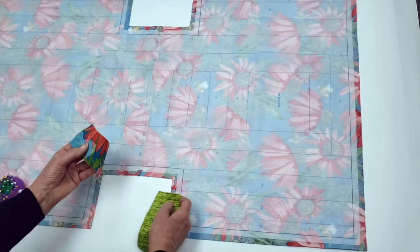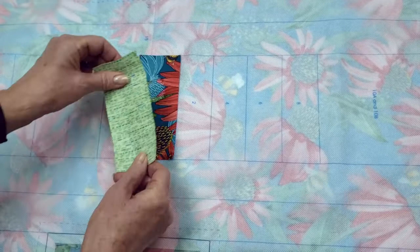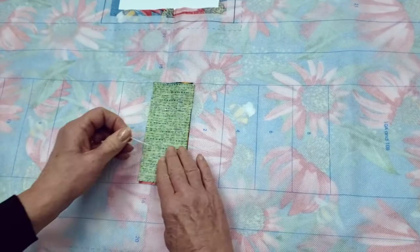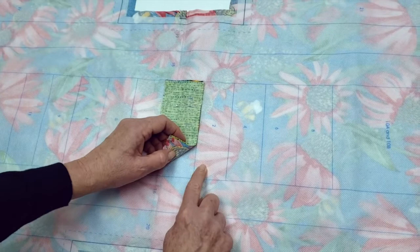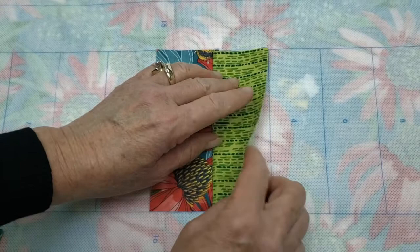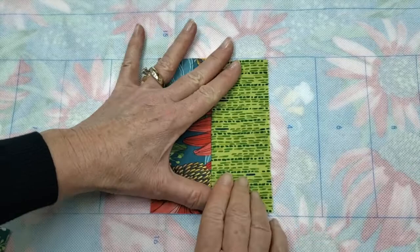Now we're going to take piece one and put it in the number one rectangle right side up. Piece two is going to go against piece one, right sides together and raw edges even. Note that these are not sewing lines but placement lines — it's where we place our fabrics. Pin this in position and go to the sewing machine and sew a quarter-inch seam allowance through all layers — through both layers of fabric, through our printed base material, and through our lining. Do not use an iron because we don't want to touch an iron to this surface, so finger pressing is the best way.